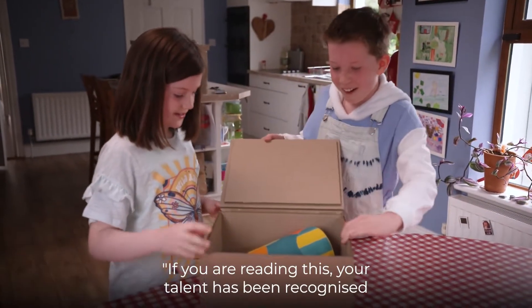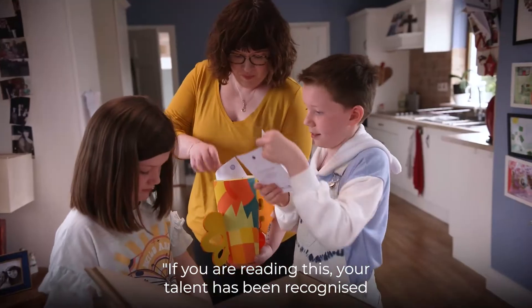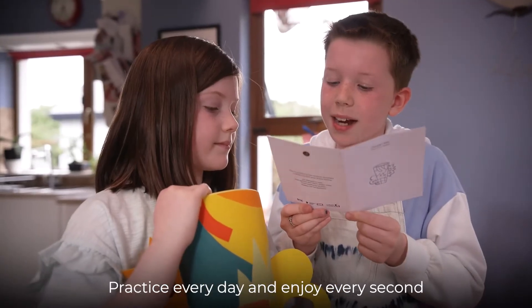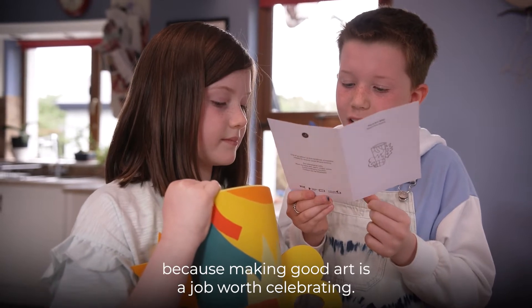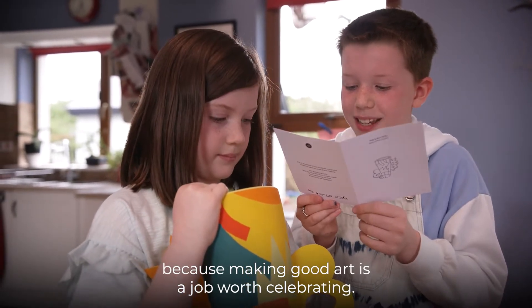If you are reading this, your talent has been recognised and you should be very proud of your achievements. Practice every day and enjoy every second because making good art is a job worth celebrating. Shane Keeling.